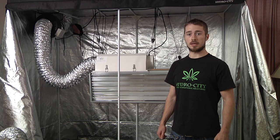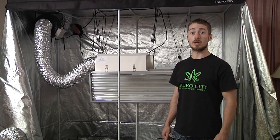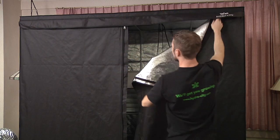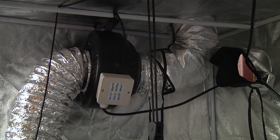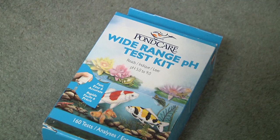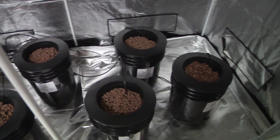Hydro City home grow systems allow you to take advantage of the latest in professional cultivation technology for your own personal use. We include tents, lights, ventilation, climate monitor, timers, power strip, pH tester, nutrients, seeding cubes, and everything else you need to grow. All you need to provide are the seeds and the water.